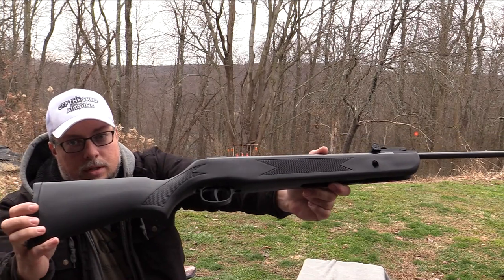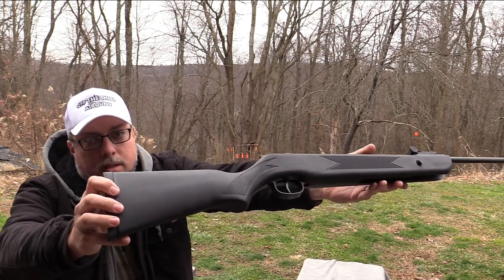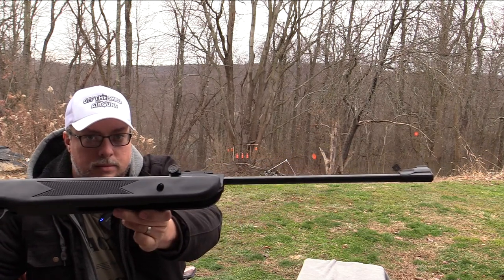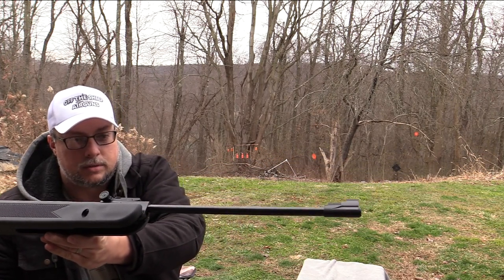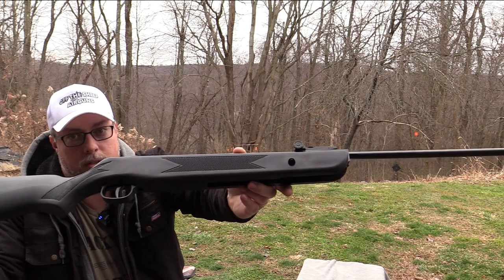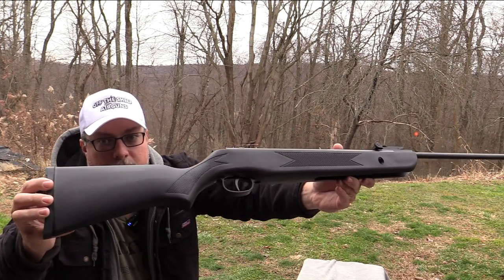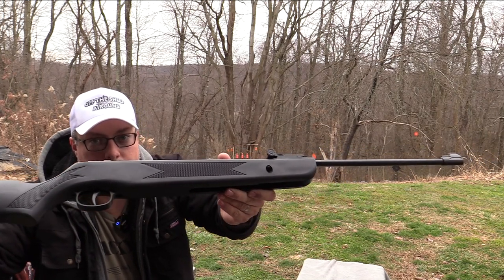Now this does come in a wood stock as well, but this is the synthetic stock. This is the more affordable version — it's only going to run you like 70 bucks, maybe even less depending. But very affordable brake barrel air rifle.